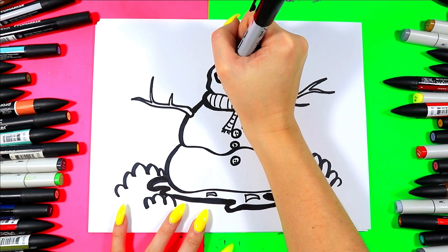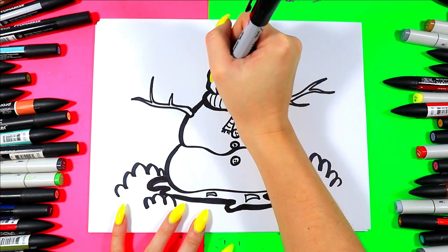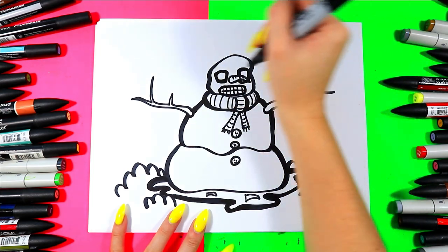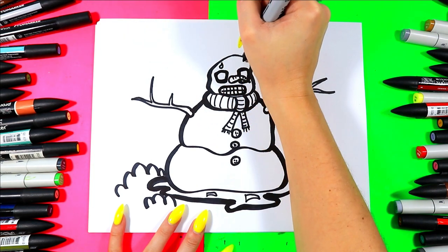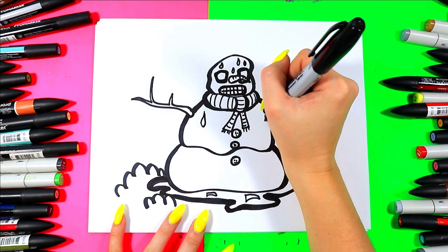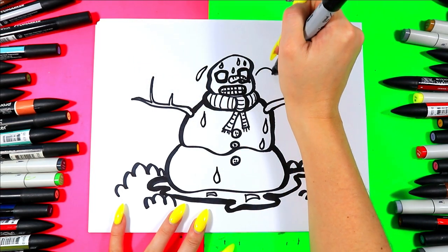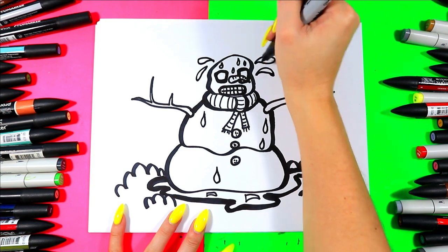Now we're going to draw a mouth — a nice rounded rectangle shape. Then draw one line across and a bunch of lines down for a very stressed out snowman. We're going to draw some sweat drips on its forehead and a few on the body as well where it's getting rather hot. We're also going to draw some drips of water splashing off — our snowman is getting very antsy and stressed out.